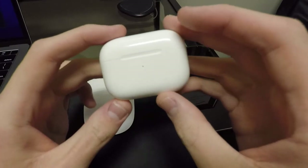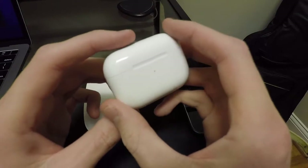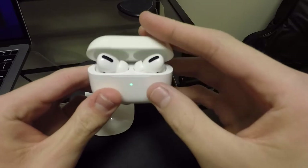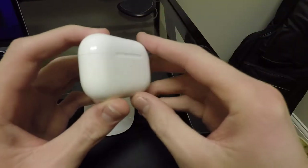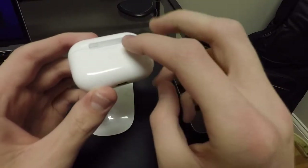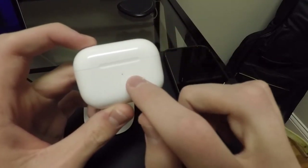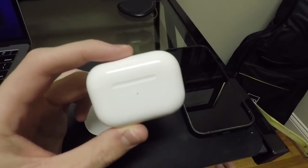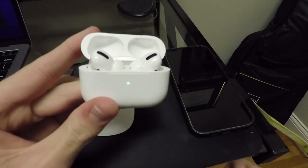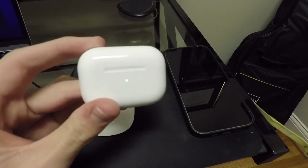Now this case is pretty good. It's the same glossy plastic look. Nice little indention here for you to easily open them up, nice clicking sound when you close them, and you have that nice metal hinge on the back of the case, a little pairing button, and then your lightning port, of course. The battery indicator for your case as well as your AirPods is located on the front, where you have the orange and green indicator to let you know your battery level.